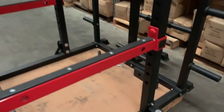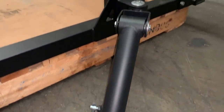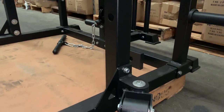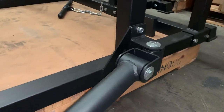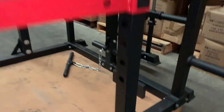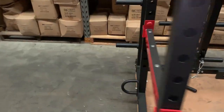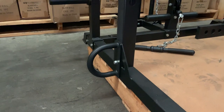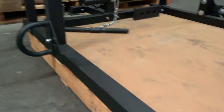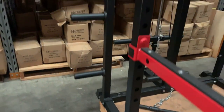This rack also has the core trainer option fitted. There are a lot of different add-ons you can get with the core trainer option, which you can pick at checkout. These have bearings in them so they run really smooth even when there's a lot of weight on them — I'd recommend getting that one. Another option on this rack is the barrel rope anchor, which can be mounted pretty much wherever you like on the side, near the back, near the front, or on the opposite side.